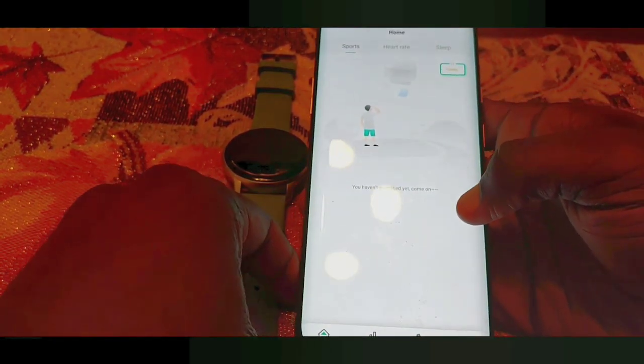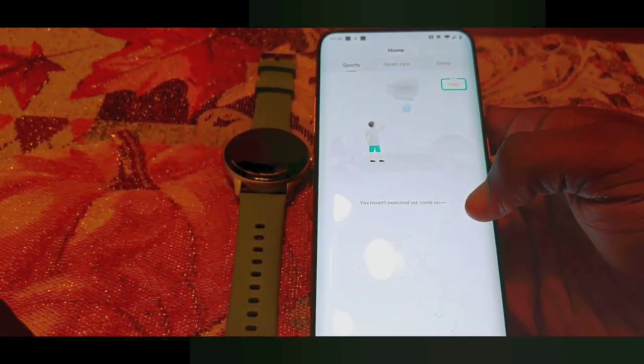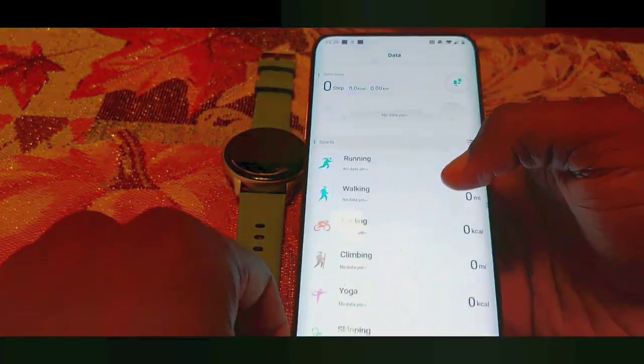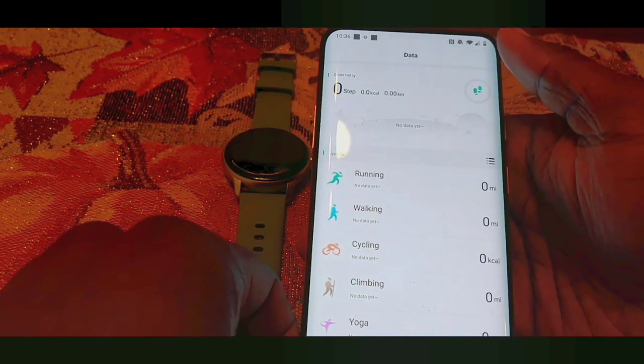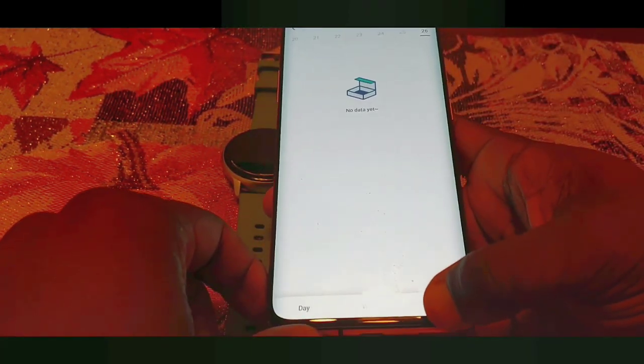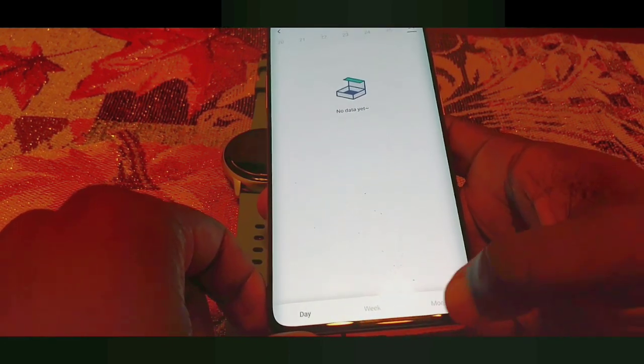On the home screen you get your general fitness data, your heart rate data, and your sleep data. When you go to the next screen, this is all of your fitness data, and you can also click on the footsteps and it will show you a calendar so you can track your past days, weeks, or month.